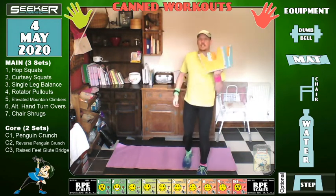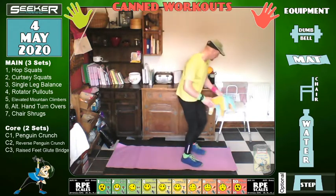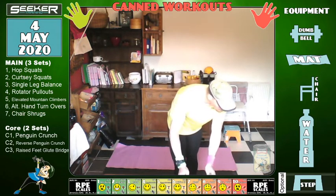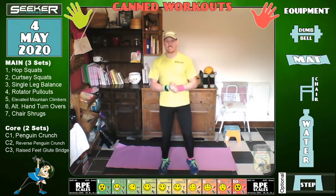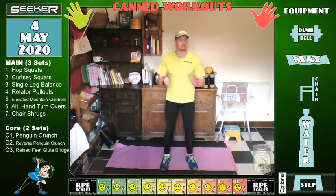A stool is optional for one of the core exercises. I'll turn the music down — it sounds a bit loud. How is everyone today? It's still light but it's very cold in the house at the moment.